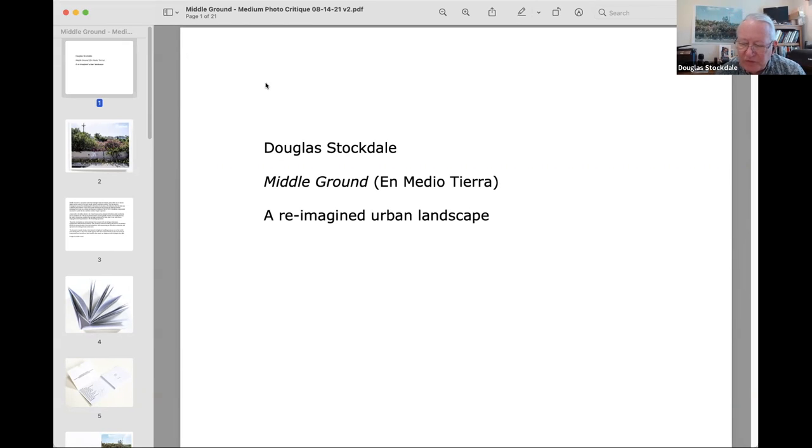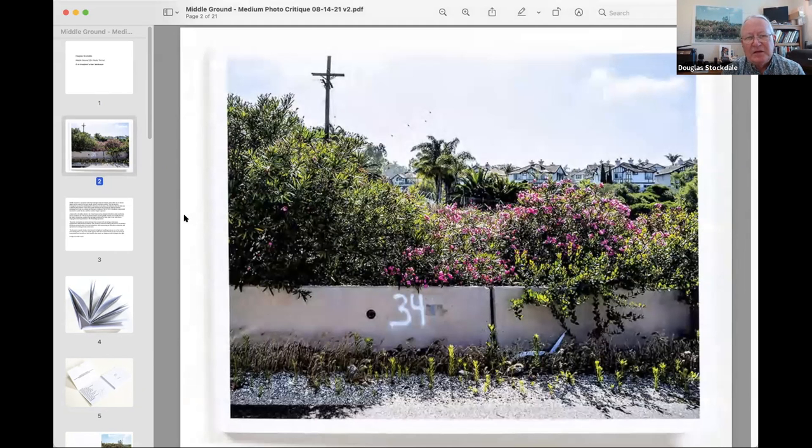So today what we're going to go through is what I call a Reimagined Urban Landscape. It's an artist book that I published back in 2018, which I've had a chance to take a look at and think about — what this project could maybe really represent. I also created a little video to give an opportunity to walk through the book. I'm going to apologize to my west coast Hollywood friends that this video is going to look a little shaky — I probably should have had a track and dolly to film this.